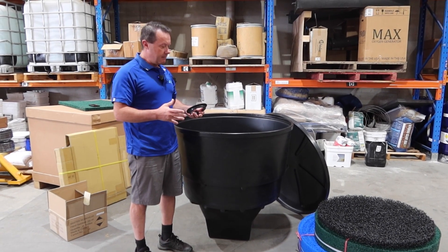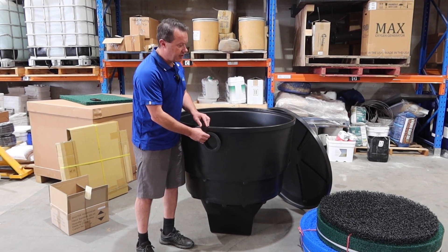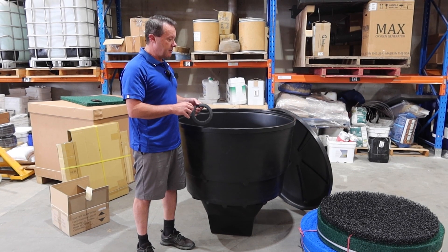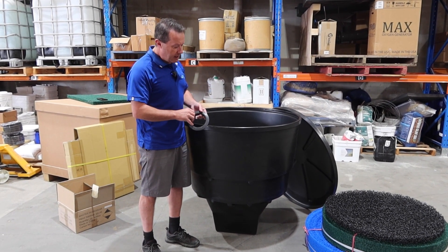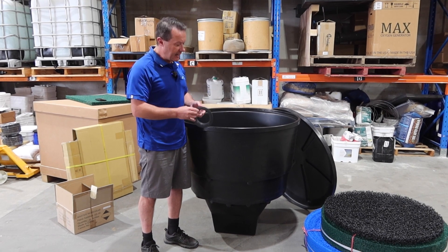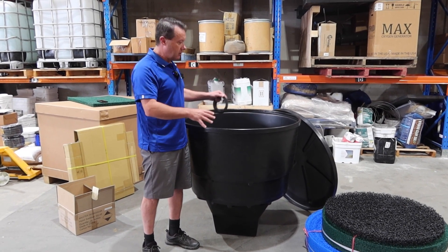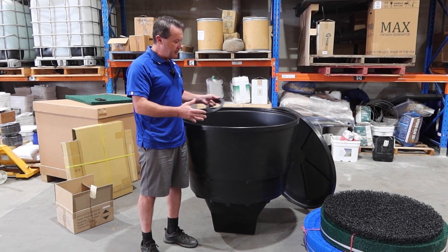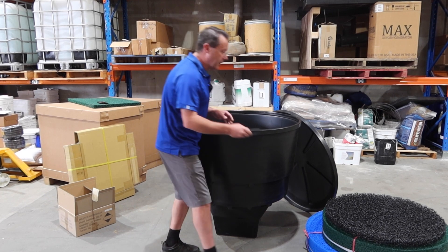Metala doesn't pre-plumb it because one configuration might suit one application, but another customer might want to split the water and go to different places — having two outlets, or 250mm, 350mm, or 280mm options. That versatility lets you put the plumbing wherever you need it.